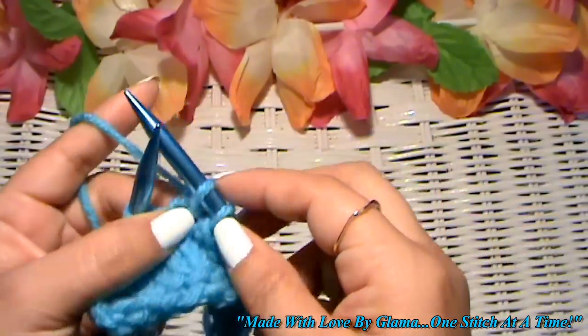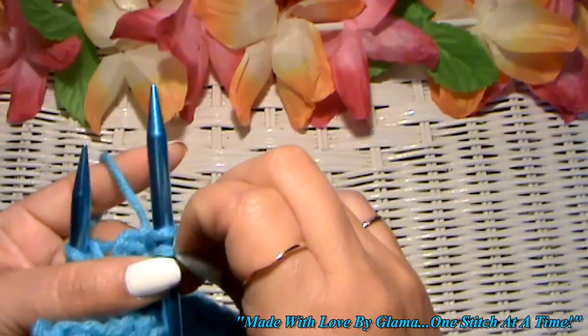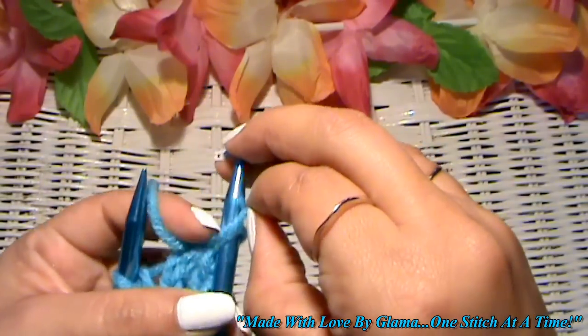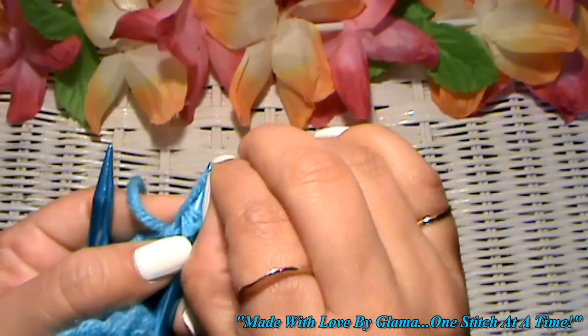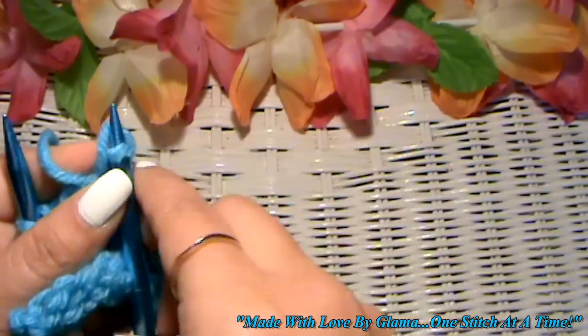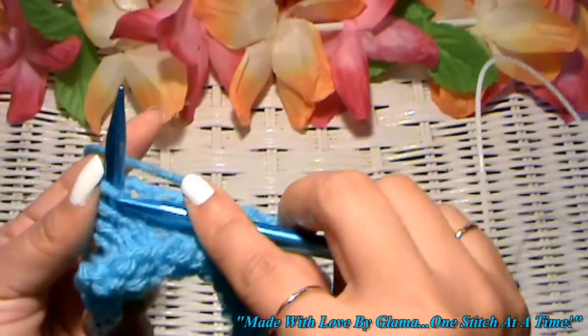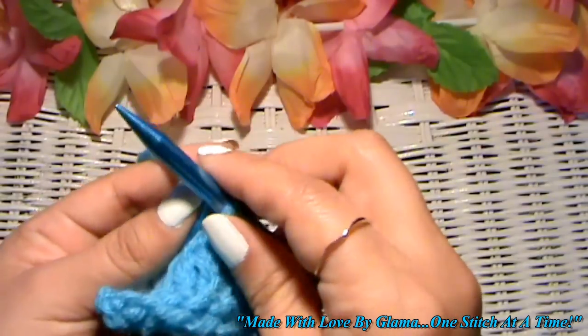If that is just way too hard, what you can do is grab that first one and very carefully — don't take the second one off — just pull it off your needle. And there you go. You can do it that way as well.